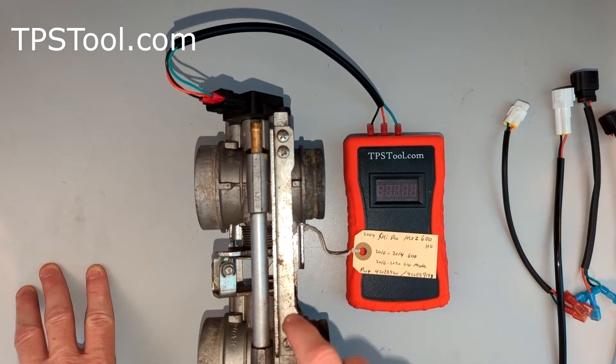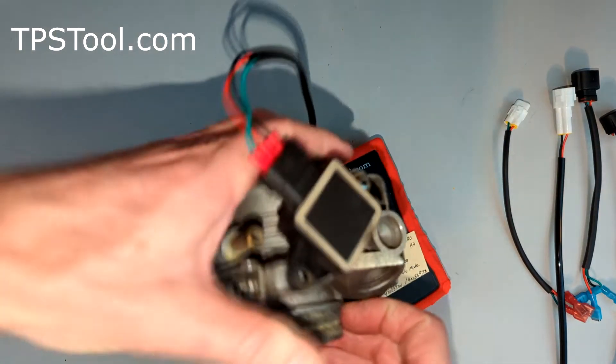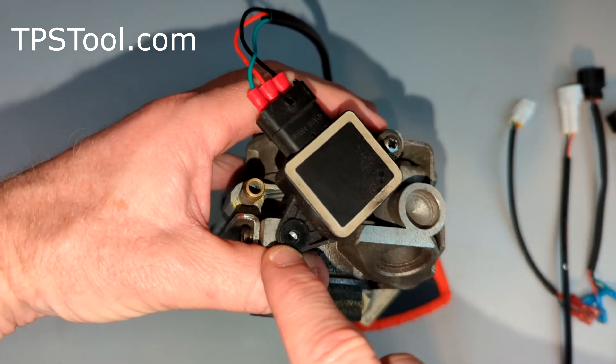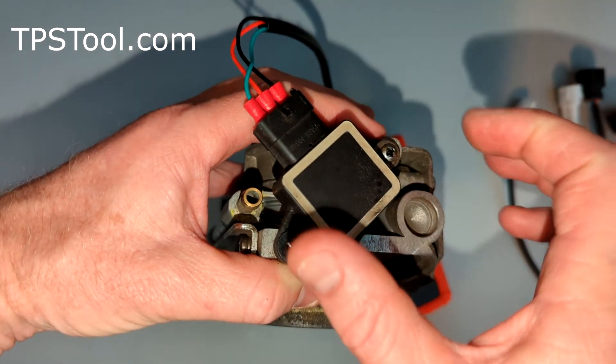Unfortunately, on this model the TPS is not adjustable. Let me show you what I'm talking about. On the TPS itself, notice the screw — I've removed one of the mounting screws — it's round, it's a circle. If the TPS is adjustable, it'll be a slot, and you'll be able to slide it.